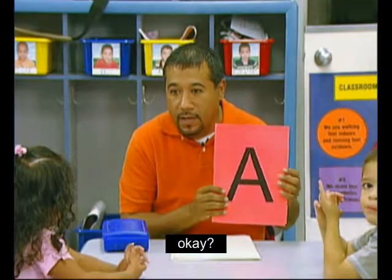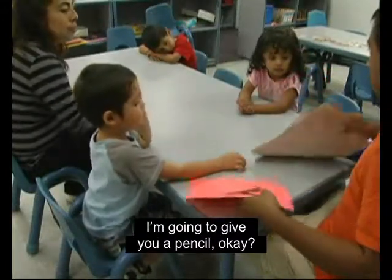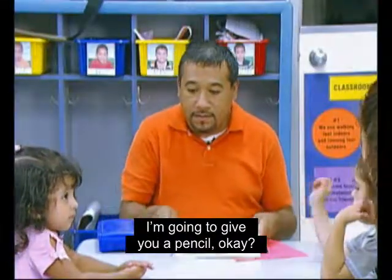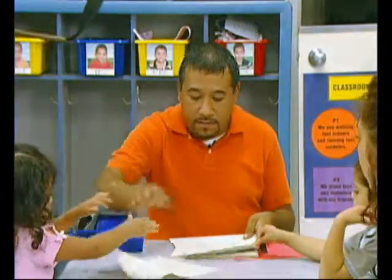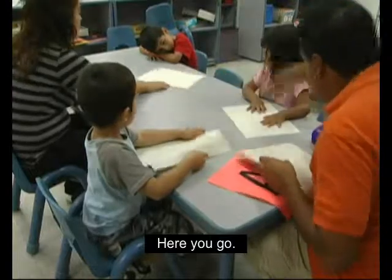We're going to write the letter A. I'm going to hand out the paper and give you a pencil. Vamos a escribir la letra A. Le va a pasar papel y luego le da lápiz. Here you go. Agárralo.